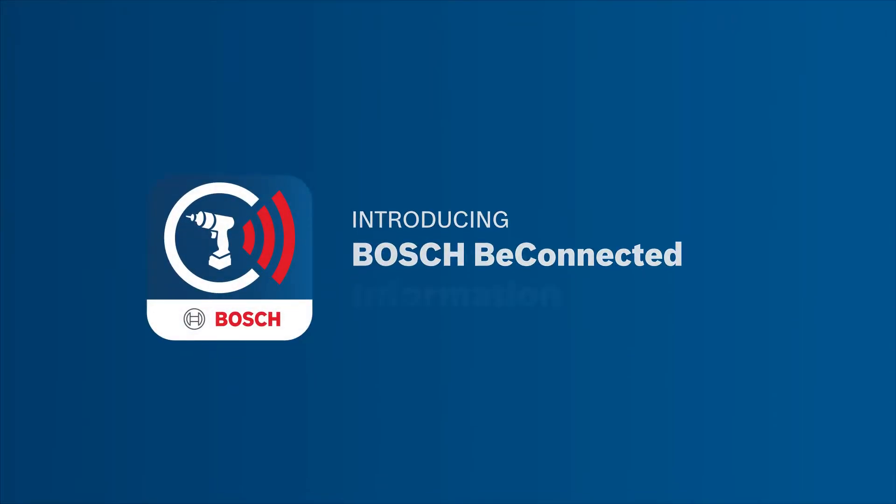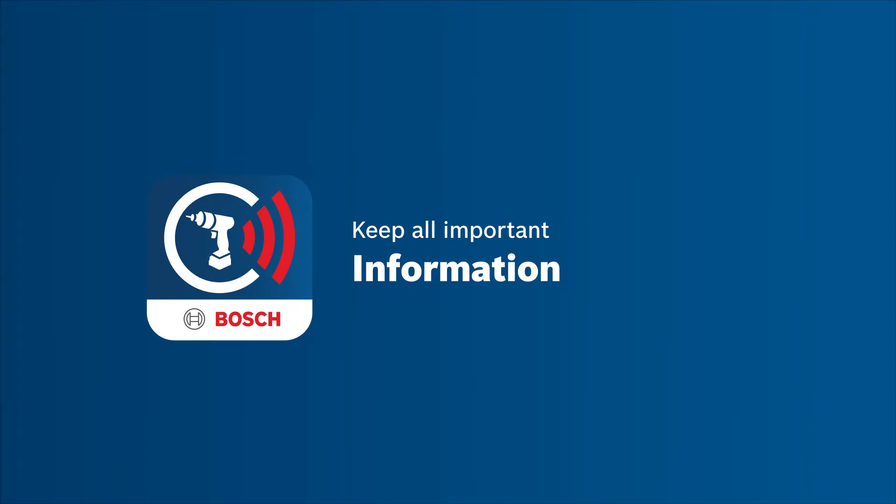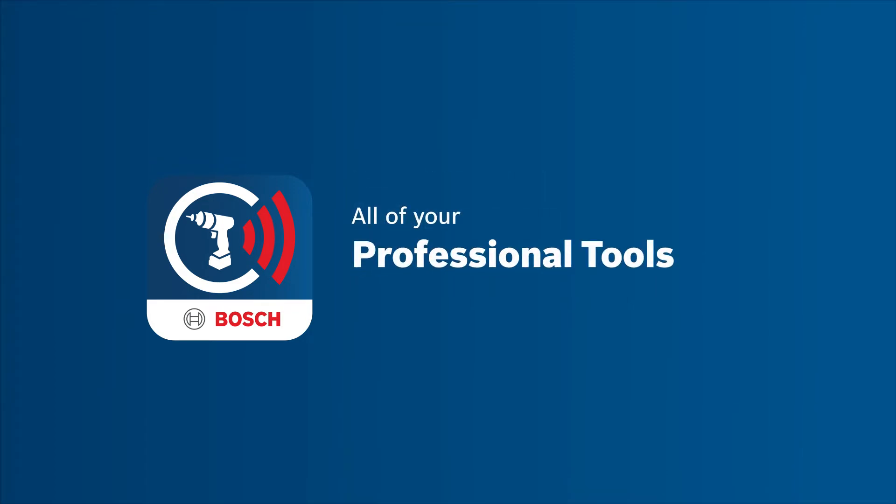Introducing Bosch BeConnected, an app that keeps all the important information you need about your Bosch professional power tools at your fingertips.